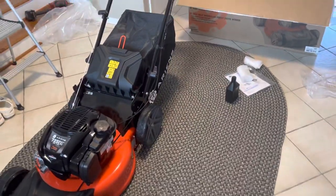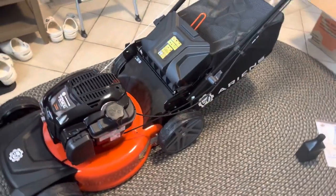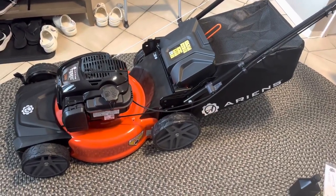Looks like a beast, but will it operate like a beast? We'll see. See you guys in the part two video.